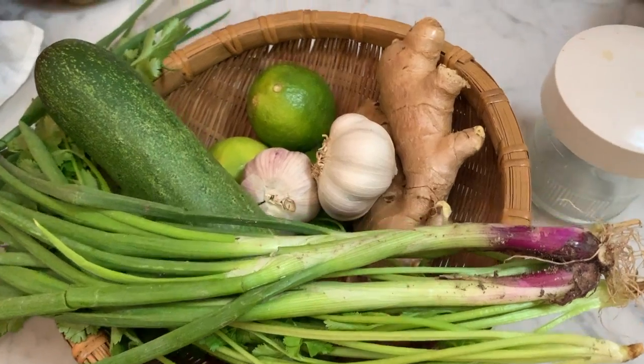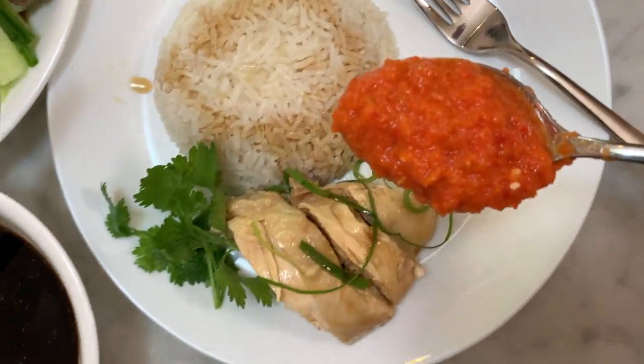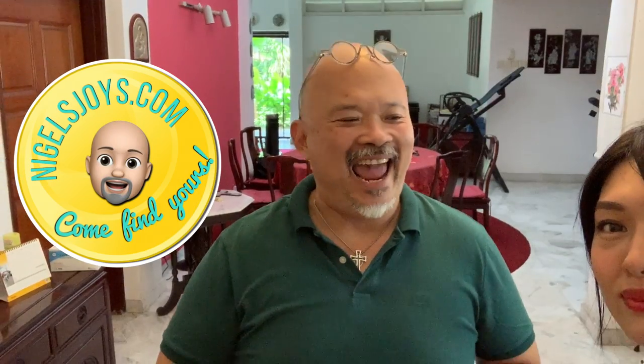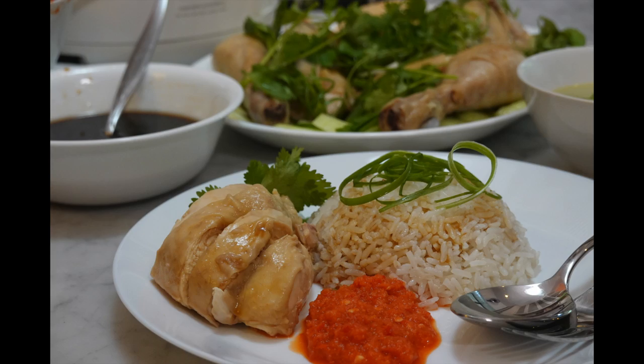He's going to teach me his family Hainanese chicken rice recipe. Normally it's without a written recipe, so today I'm going to record it. My name is Nigel and I am the proud owner of my YouTube channel, Nigel's Joys, and I'm here with the lovely Sarah Kong to record Hainanese chicken rice by the spirits of our ancestors.